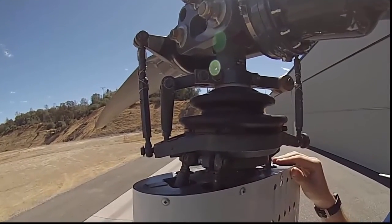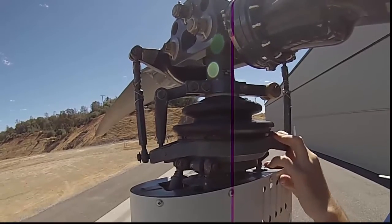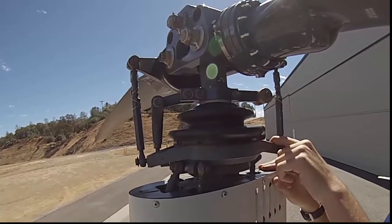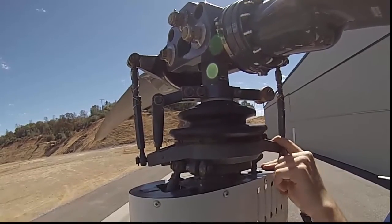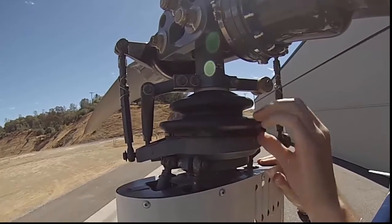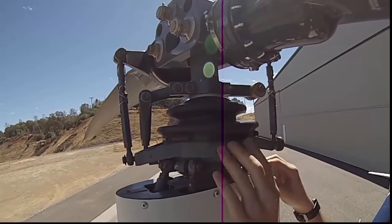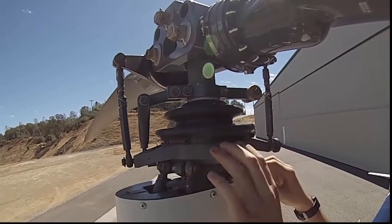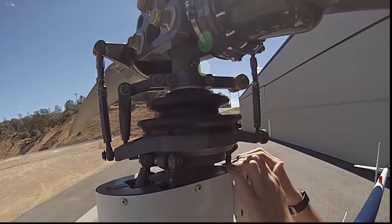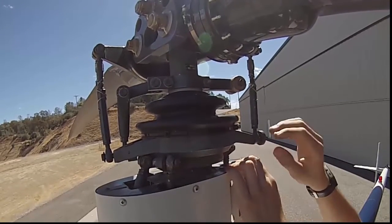Now we're going to move to the rotating swashplate. Just like the stationary swashplate, check for any excessive play back and forth — it may have a little movement, but you don't want it moving excessively. You also want to check this boot here. Check the top, middle, and bottom for any grease leaking out of it, as that could indicate a possible bearing failure coming up.